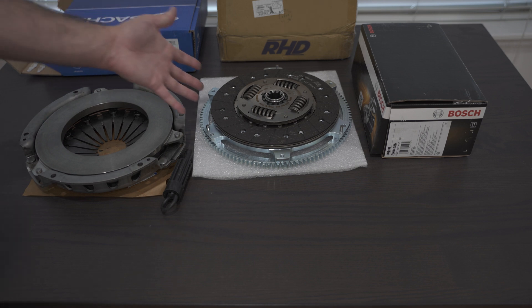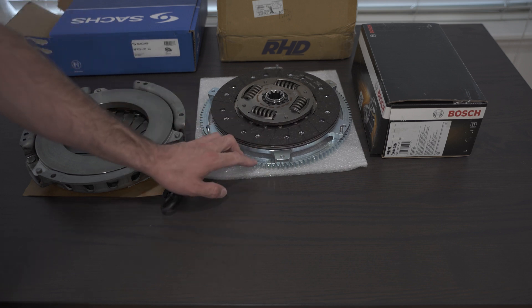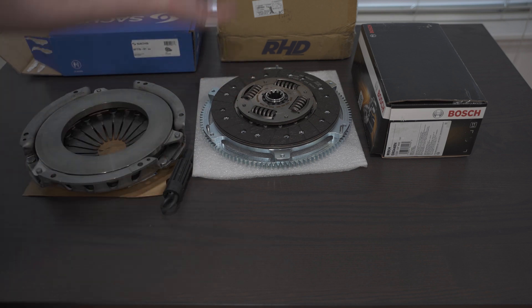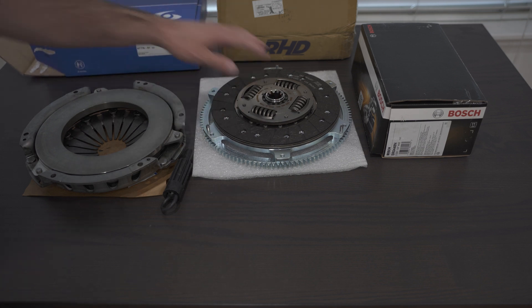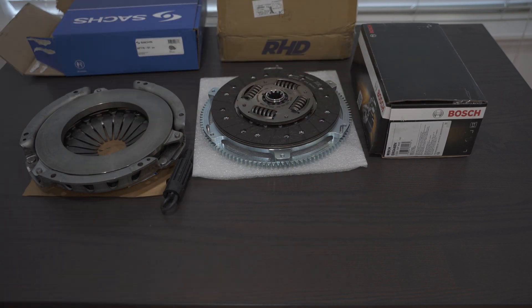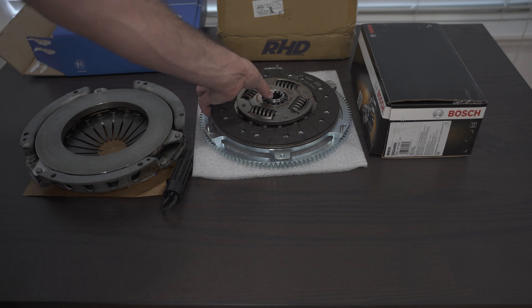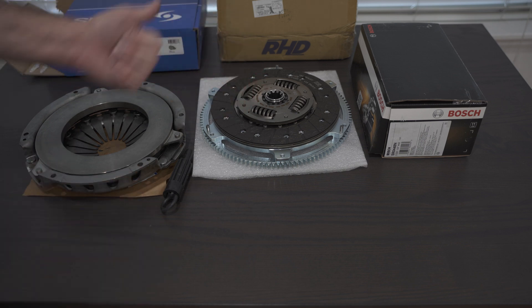Go support RHD — their flywheels are really sick and they're lightweight. I think this one is only 8 kilograms. They shipped from Australia to the United States with no problems; I had zero issues ordering from their website and they have great customer service. I bought the Sachs clutch kit from AutoHaas AZ as well as the Bosch brand new premium starter. I'll put everything in the description. If you enjoyed this video and want to support more content like this, please consider becoming a member or giving a super thanks. Thanks again — have a great one!